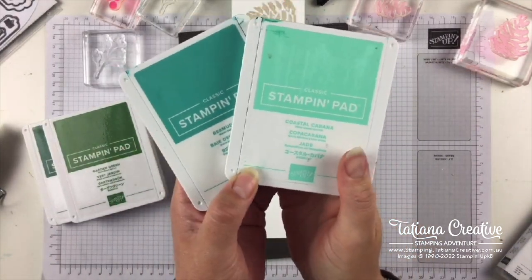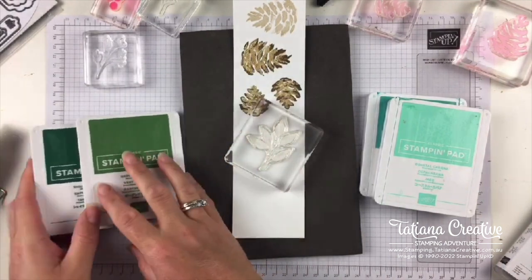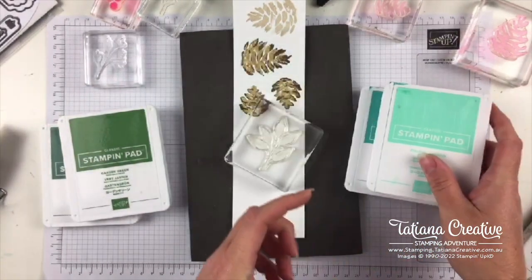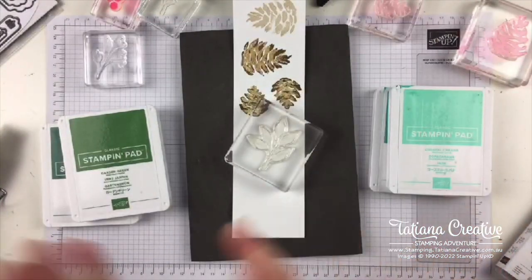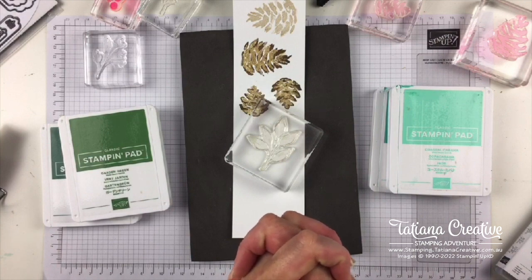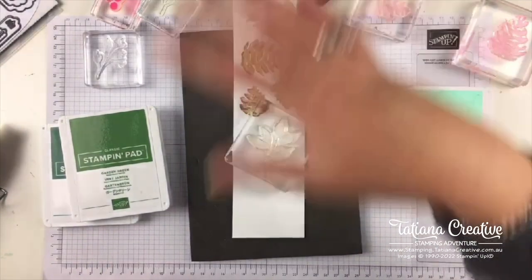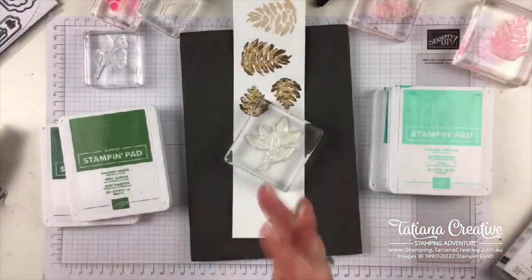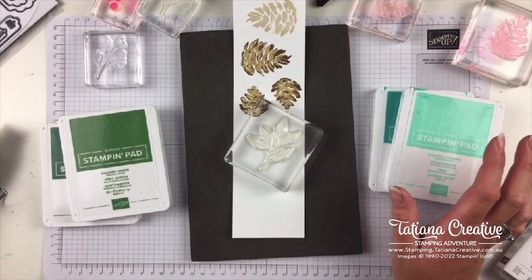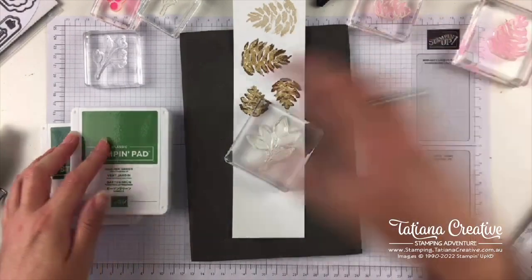There are people watching but nobody's voting. I'm tempted to use the Bermuda Bay and Coastal Cabana option, but — thank you, Donna — Garden Green and Shaded Spruce it is. I think that probably will work a lot better. Shall I stamp it off or full strength? Let's do both — a stamped off and a non-stamped off version. With the pine cones, I think they need to be traditional.